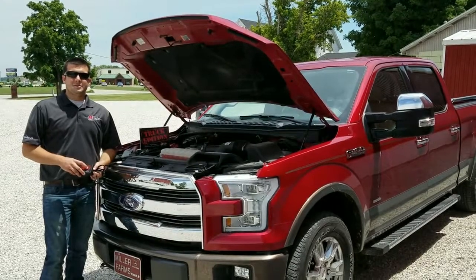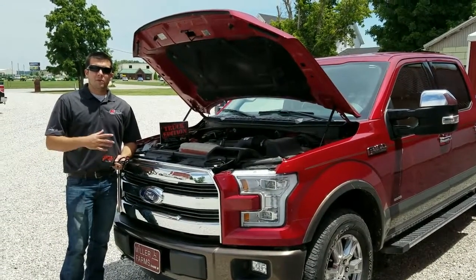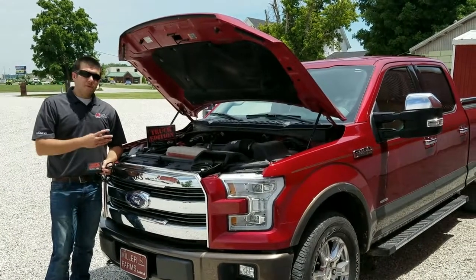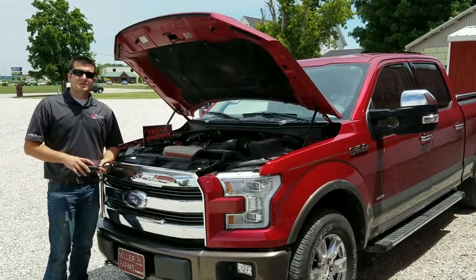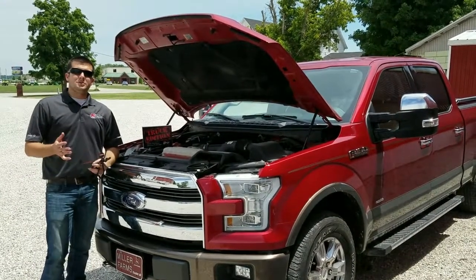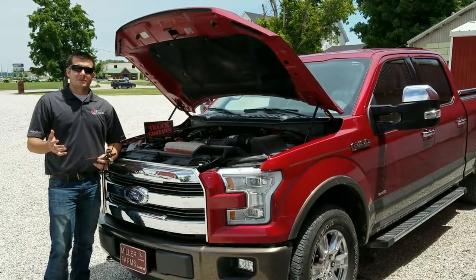Hey everybody, this is Aaron at AgDiesel Solutions. Today we're getting ready to do an install on this 2016 Ford F-150 with a 3.5 liter EcoBoost. The module for the 2015 and 2016 3.5 EcoBoost is our 22510. With this module you can expect to see up to 45 more horsepower as well as one to two miles per gallon of fuel savings.